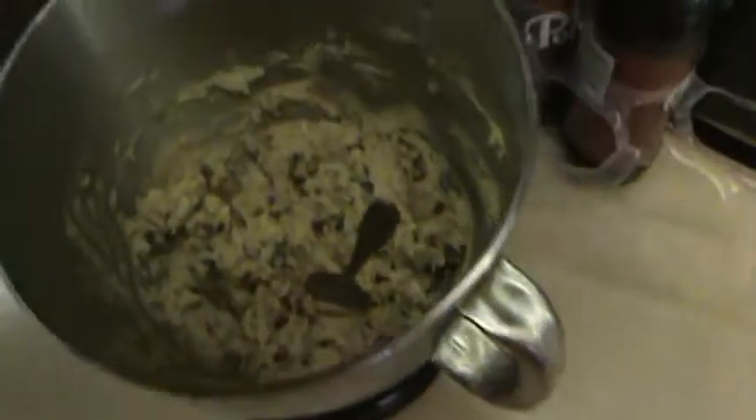Hello YouTube. My holiday baking has started.